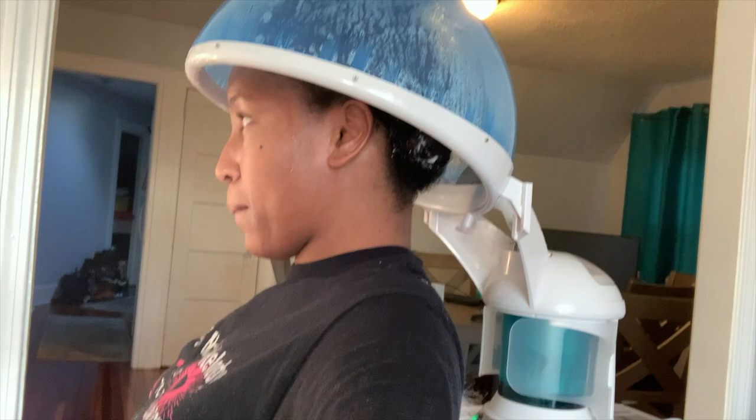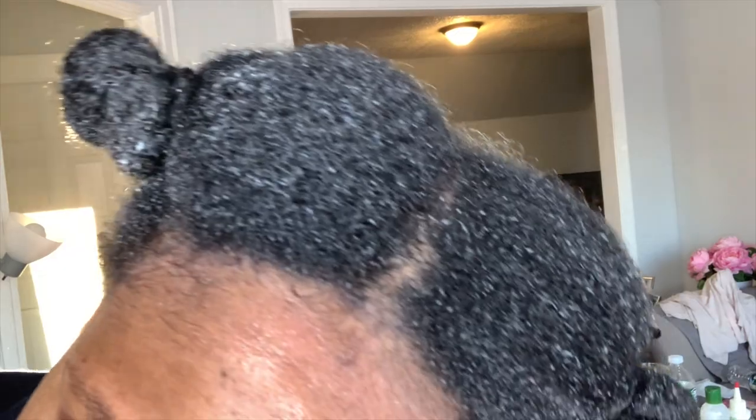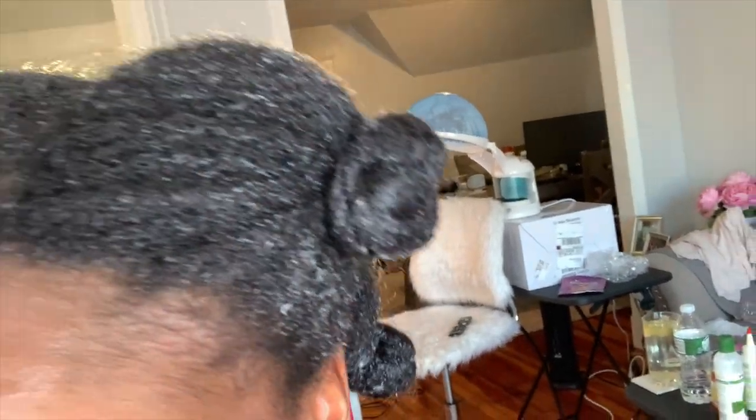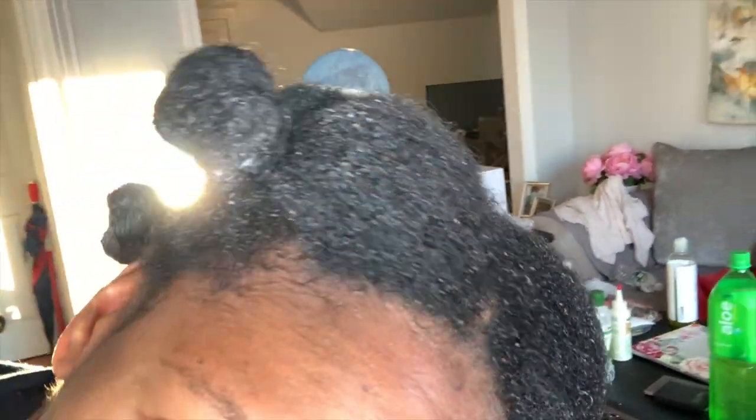The second time I used the steamer, I ditched the shower cap and just bantu knotted my hair, and this method worked a lot better for me. The moisture was definitely able to penetrate my hair easier. I've also tried clipping my twists to the top of my head before going under the steamer hood and that works well for me too. When applying my leave-in conditioner, I used the face steamer nozzle instead and I absolutely love it. It enhanced the application of the leave-in conditioner and my hair drank all that moisture up.